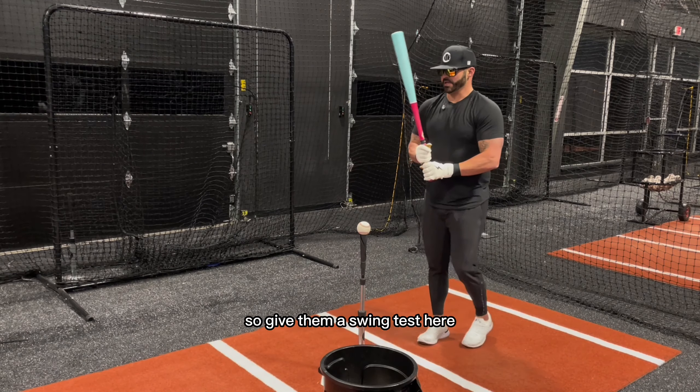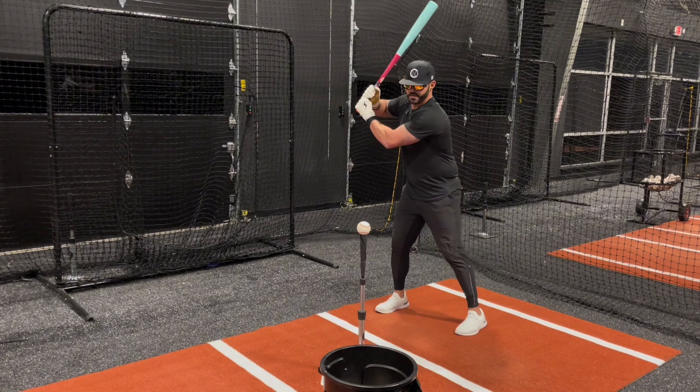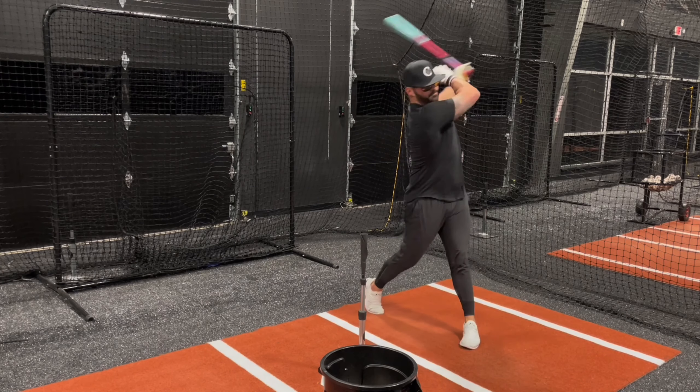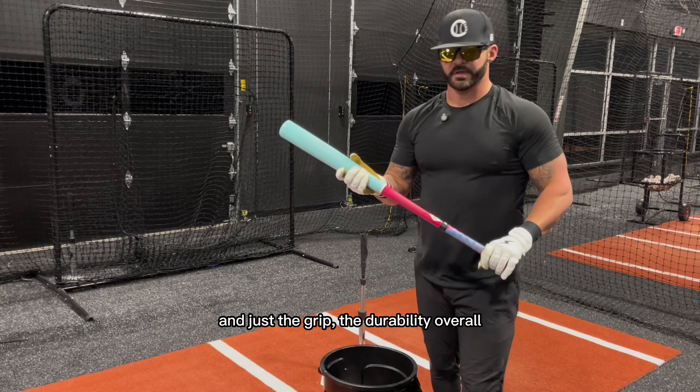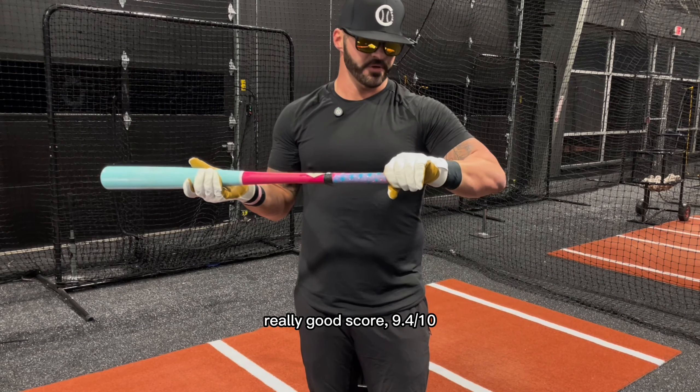So give them a swing test here. And just the grip, the durability overall — really, really solid, really good score. 9-4.